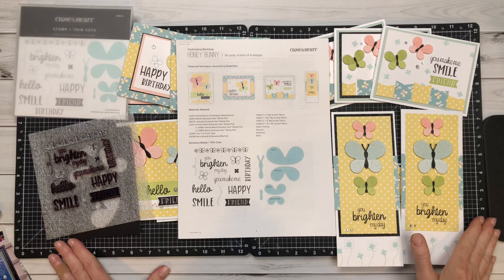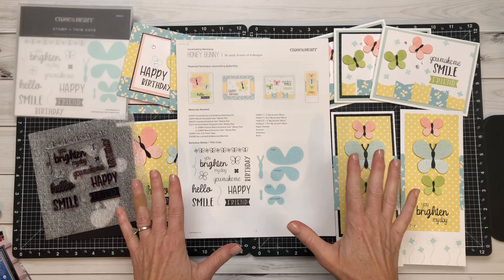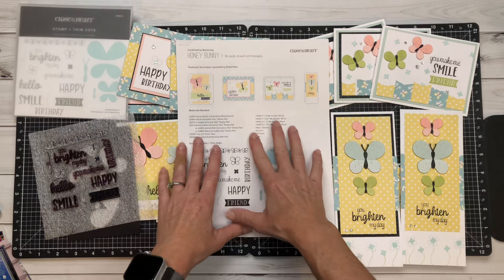Hi, everyone. Welcome back to my channel, Crafting with Holly. I am so excited to pop in here because I just wanted to share the beautiful artwork that has been created with Honey Bunny.